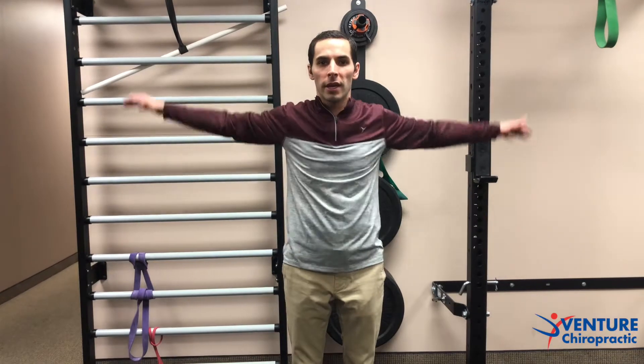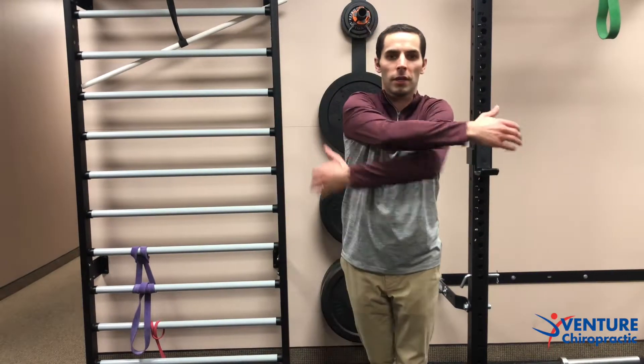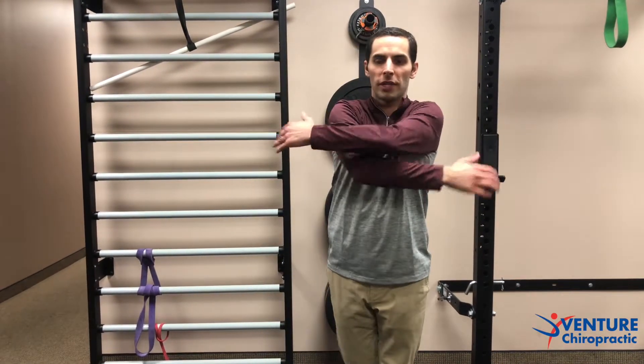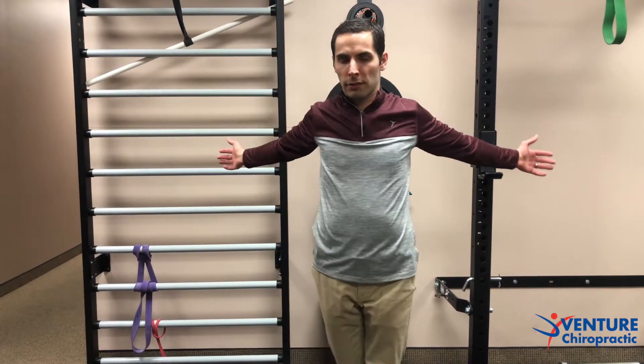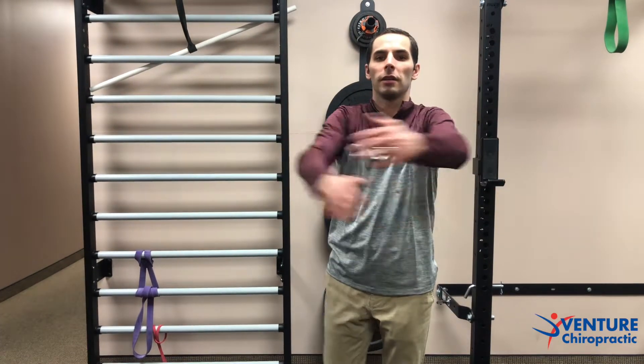Then we can bring the arms across the body — I like to do a little step with it too, stepping into the sides, really stretching things out. Feel free to slow it down to really get that full range of motion into the upper body and those shoulders.